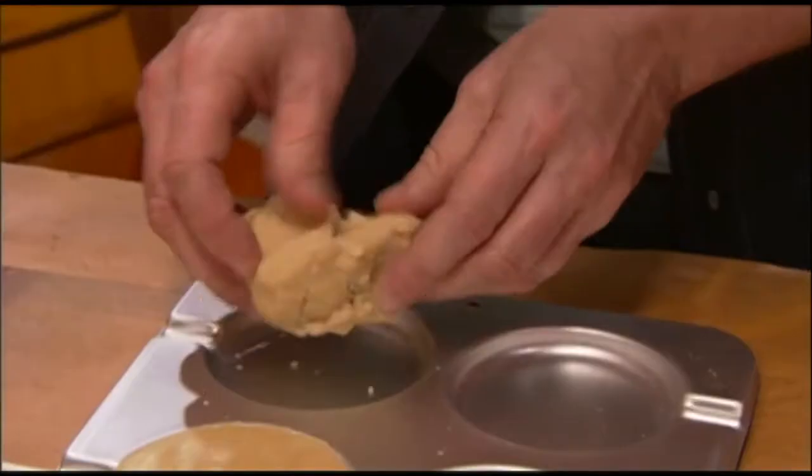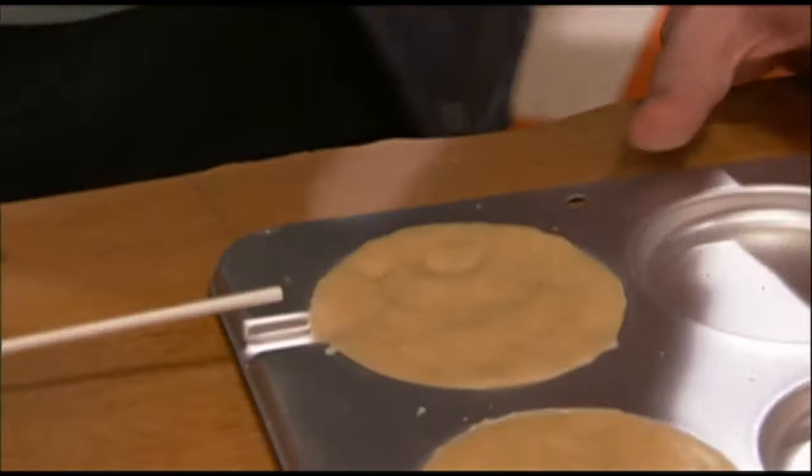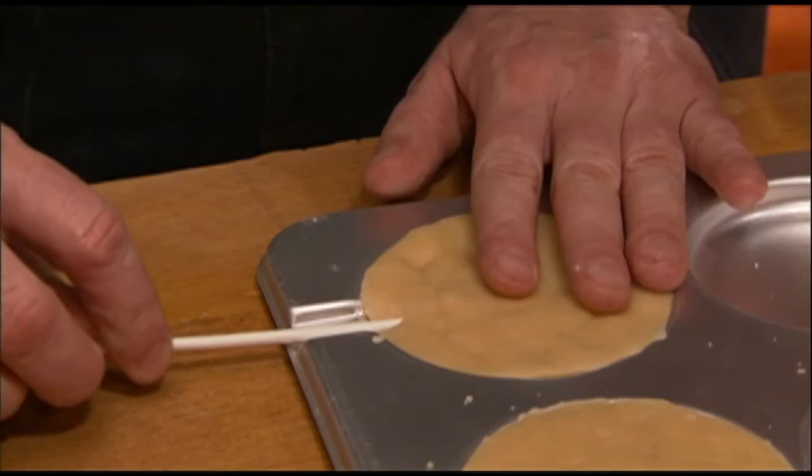It's as simple as just giving it a nice press — you're just gonna fill them up all the way to the top until they're nice and flush. Then take one of your sticks and insert it right into the little groove, putting it in about halfway.